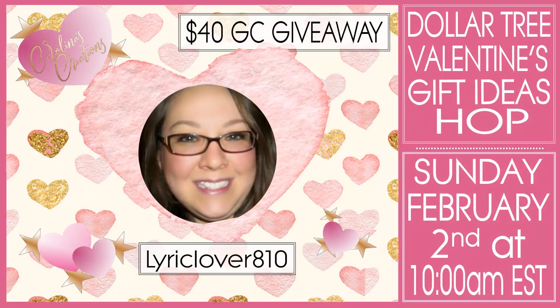I'm also going to have my super amazing talented friend Ember — her channel is Lyric Lover 810 here on YouTube. Make sure you subscribe if you're not already. I'm going to link to her channel at the top of the video and down in the description below. She's amazing and has so many beautiful ideas, projects, and craft fair ideas on her channel.